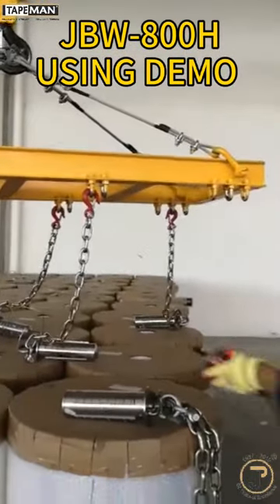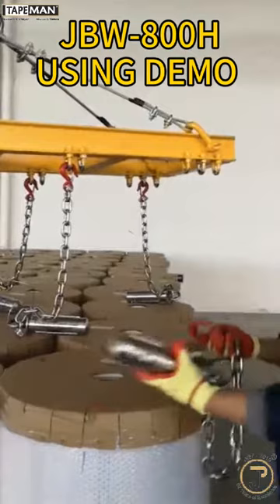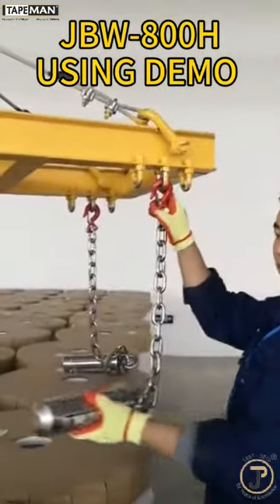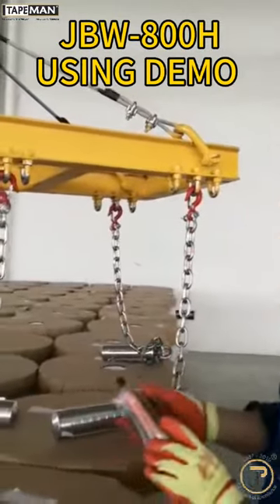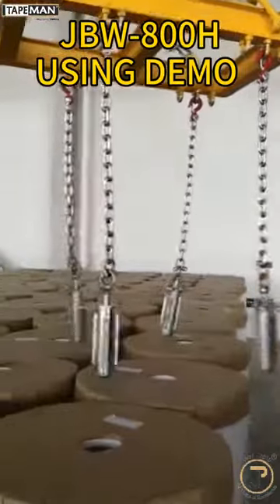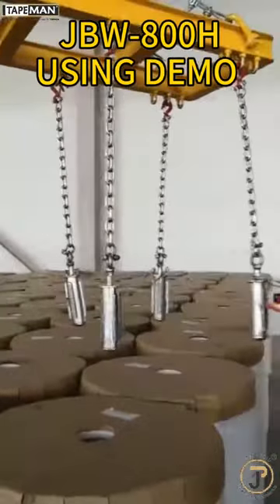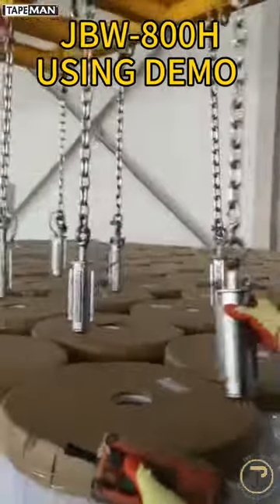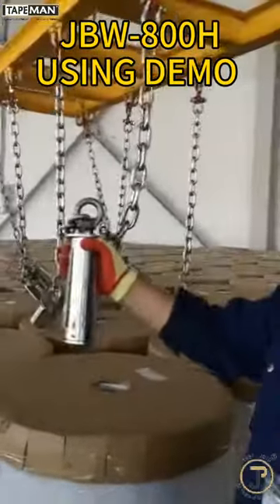Now we are going to show how it works with our crane. We take one as an example. We lock the hook on the crane. Lift up the crane — now you see the center column is pulled out and the wings open.